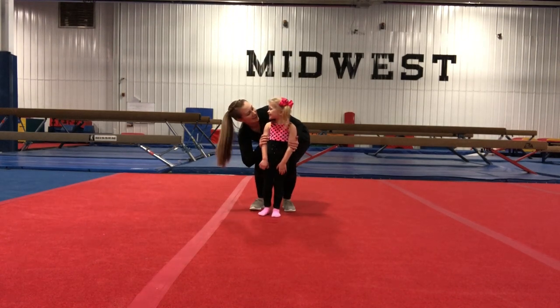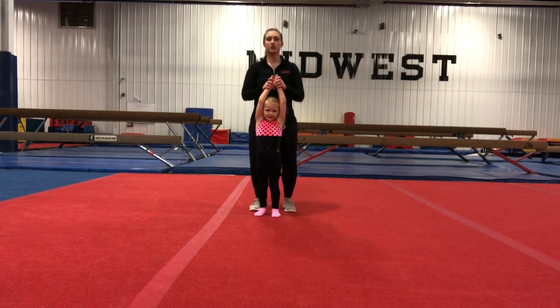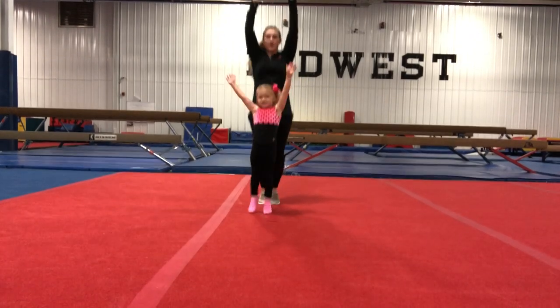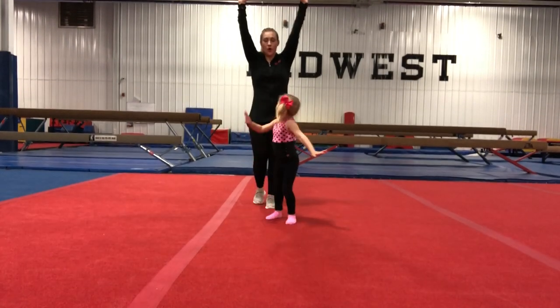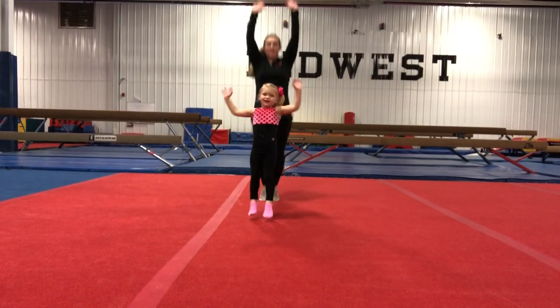Alright, are you ready? We're going to start by putting our arms up to our ears and we're just going to bounce here a little bit. Can we bounce? Can you bounce, bounce, bounce? And we're going to bounce for 5, 4, 3, 2, 1, freeze! And bounce, bounce, bounce, bounce, freeze!